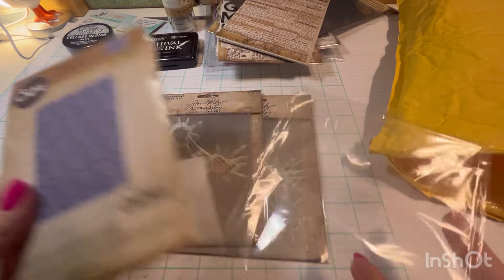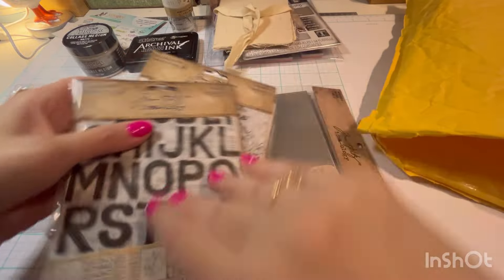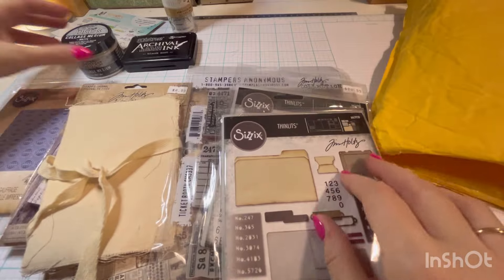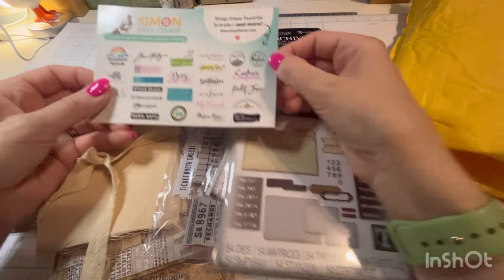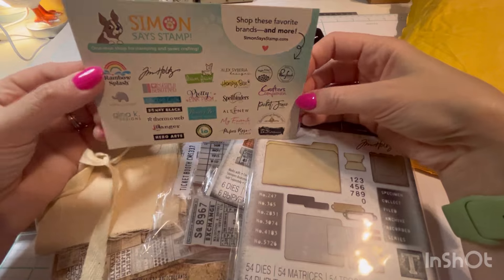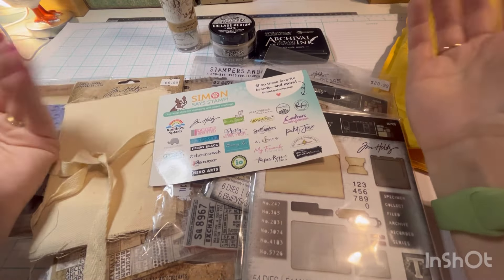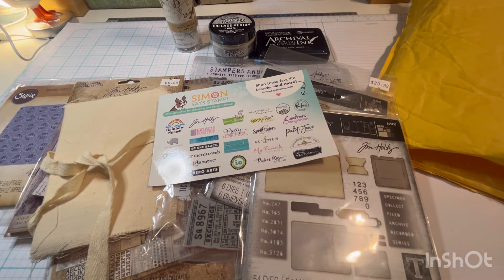And that is everything. That is a fun Timmy haul — so many fun things that I've been wanting to try. I hope you enjoyed yet another Timmy haul. Check out Simon Says Stamp. On the other side of this is a coupon for $5 off my next order — that's how they keep you coming back. It's like Kohl's cash, it's like a cycle. Anyway, thank you for watching and I'll see you next time.